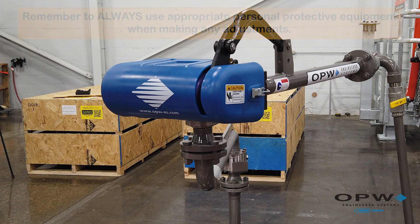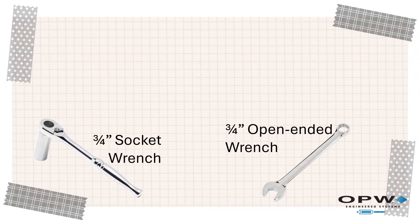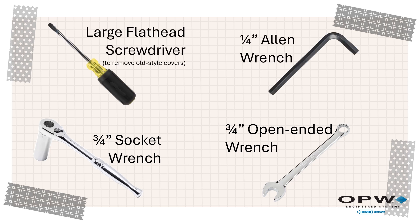The tools that you will need to perform the adjustment are a ¾ inch socket, a ¾ inch open-ended wrench, a large flat head screwdriver, and a ¼ inch Allen wrench.